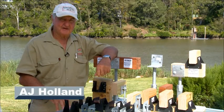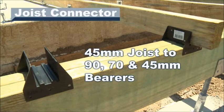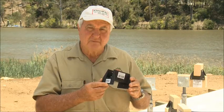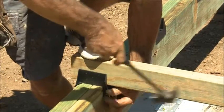Hello again. I'm Ajo Holland from Clever Clip and today I'm here to show you our range of building products. This is our new joist connector. It's designed for attaching 45mm joists to 90, 70 and 45mm bearers. Our joist connector is easy to use and provides ventilation to the bottom of the joist. It offers a far more positive connection than the current traditional skew nail method.